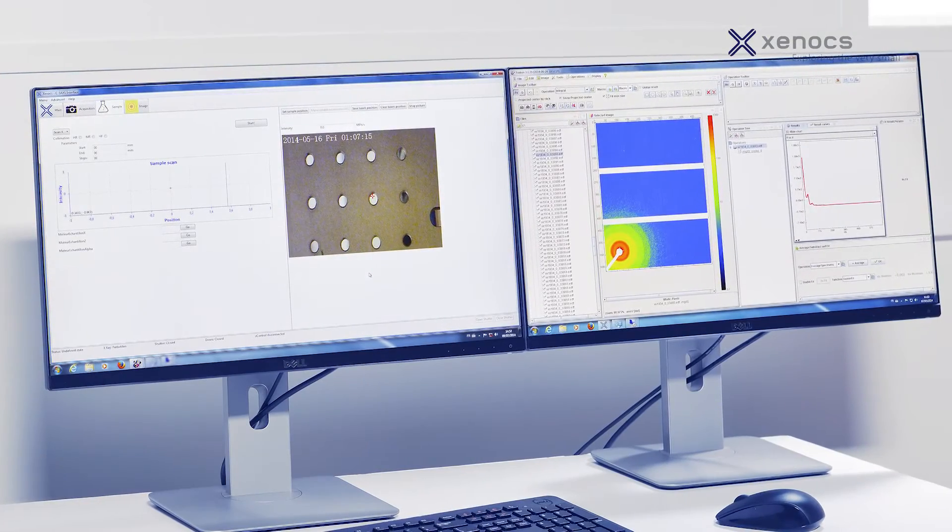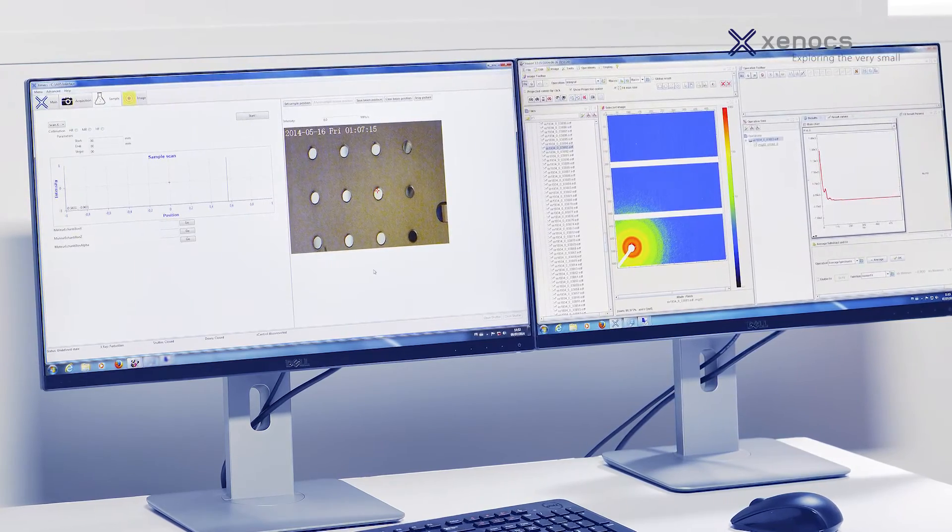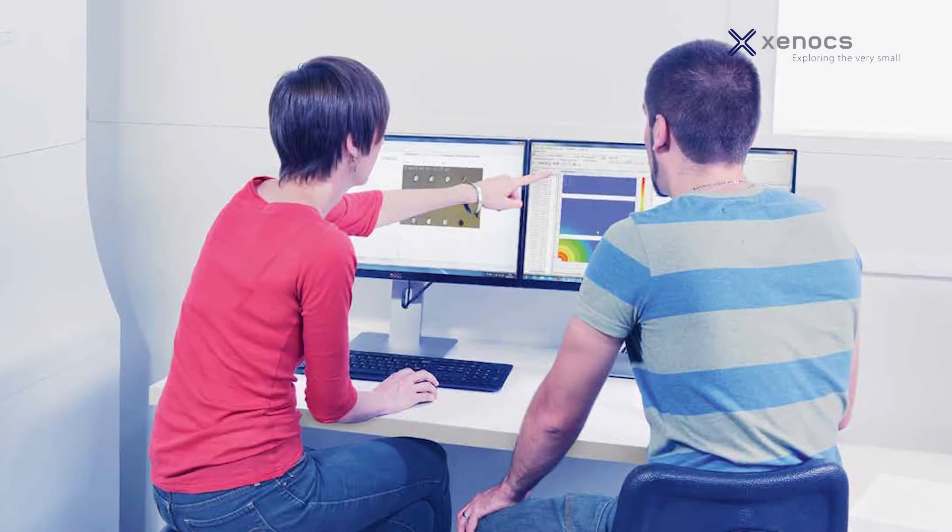A comprehensive and easy-to-use software suite for data acquisition, processing, and analysis enhances the unique performance of the NanoInsider.